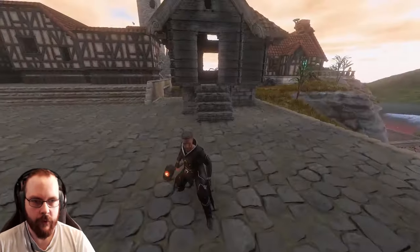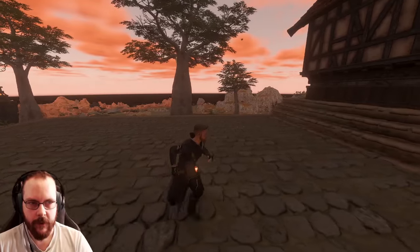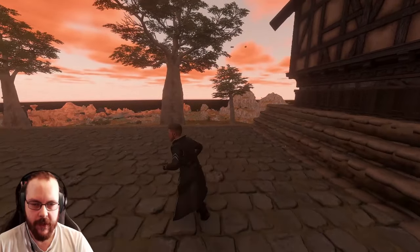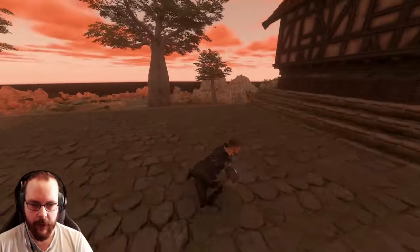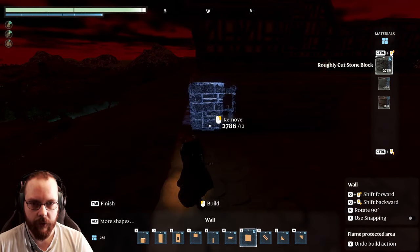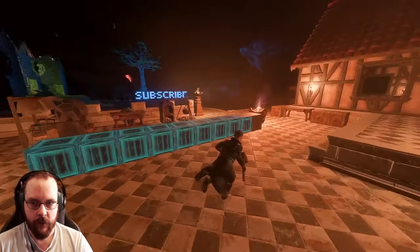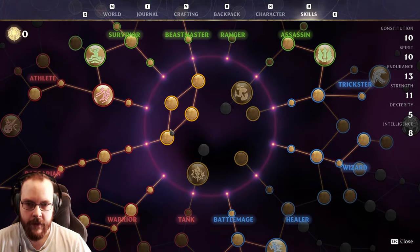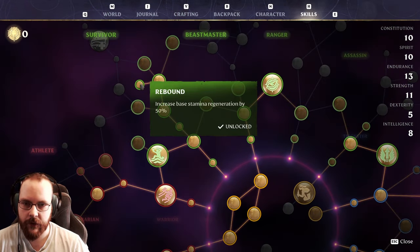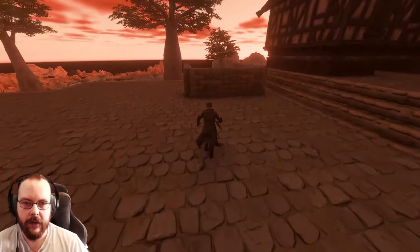I wanted to make this kind of like the shopping district, so we will see. I want loads of small houses here, so maybe I'll just make a tiny row with some small houses. It got very dark - I guess we will sleep. Also, I have a respec, this time into gathering a little bit. Gathering skills combined with rebound could be very good.